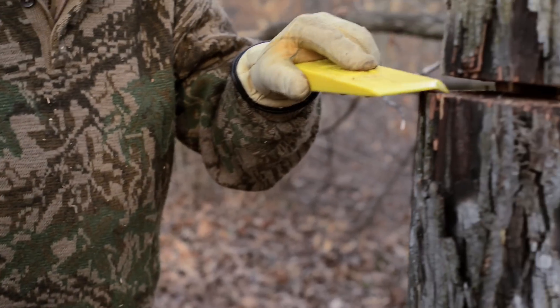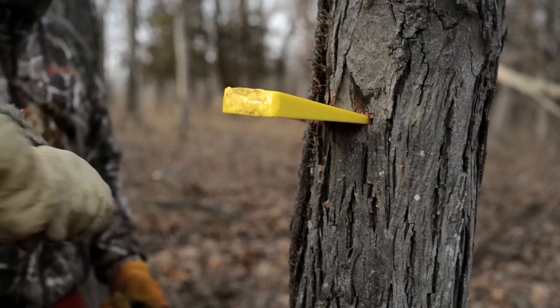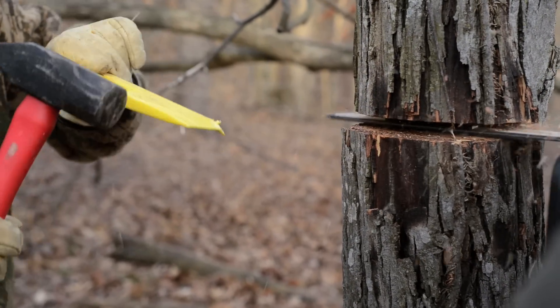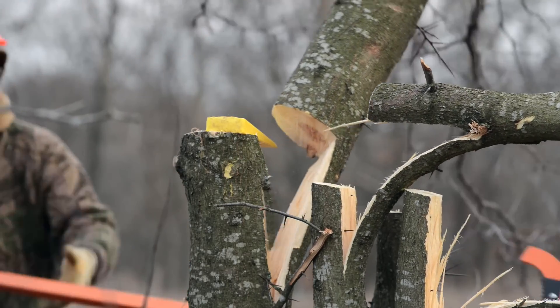When it comes to wedges and hammers, I use a variety of plastic wedges — 6-inch wedges, and 10 and 12-inch wedges. You're going to use those when you get into bigger trees and want to force the tree to go in a direction that gravity might not want it to go. You'll start the cut halfway through, then your assistant drives a plastic wedge in. If it happens to hit the chain it won't hurt it — if you use a steel wedge, you'll need a new chain.